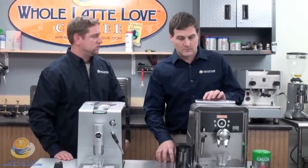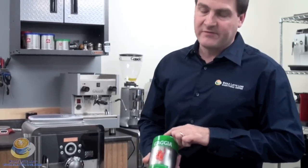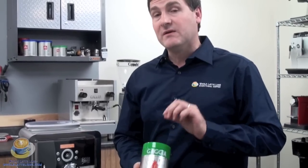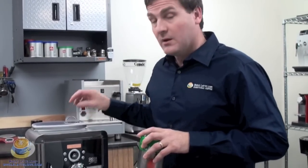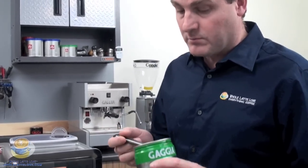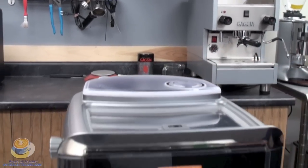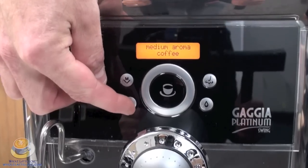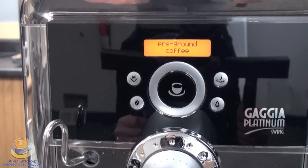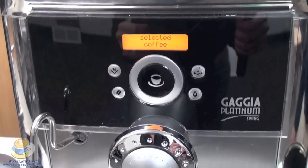So why don't you show us how the Bypass Doser works in the Gaja Platinum Swing. Today we're going to use the Gaja decaffeinated, and it's an espresso grind. You want it to be a fine grind. You don't want to use a coarse grind like you would use for drip coffee because otherwise your shot would come out really watery. So simply take a scoop, pour it in. The third button has been set for the ground — it says pre-ground, put the pre-ground coffee in. Push the brew button and it says okay and away we go.